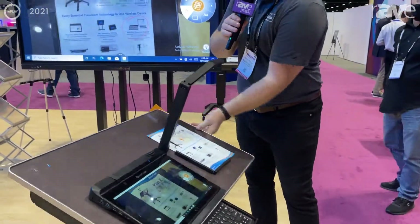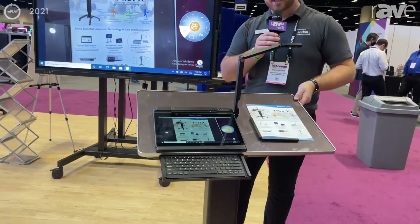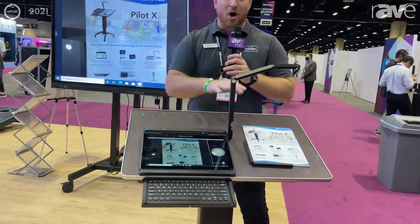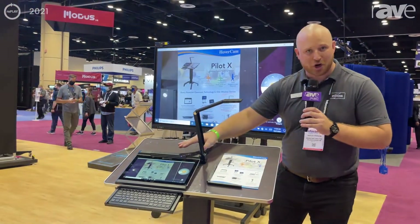It's completely wireless and this podium is adjustable. I can raise the height, I can lower it, I can adjust the tilt as well. So this is an all-in-one teaching station and presentation station that keeps my tablet charged.